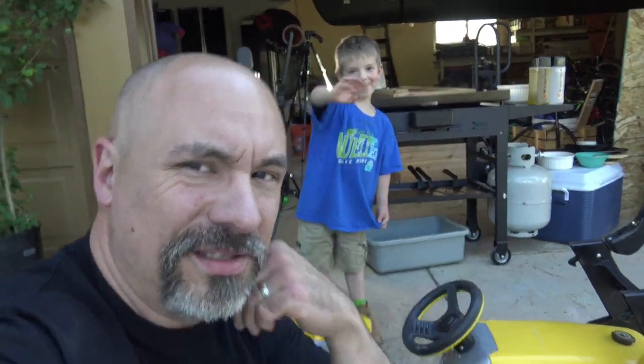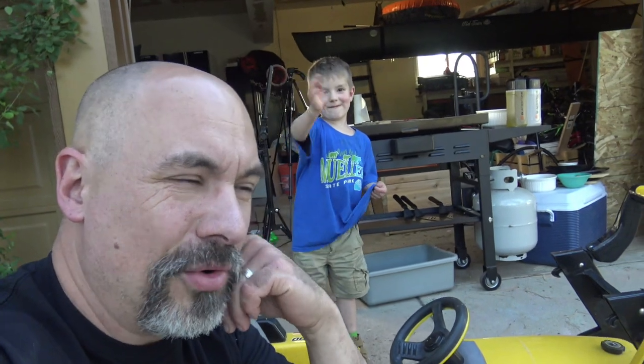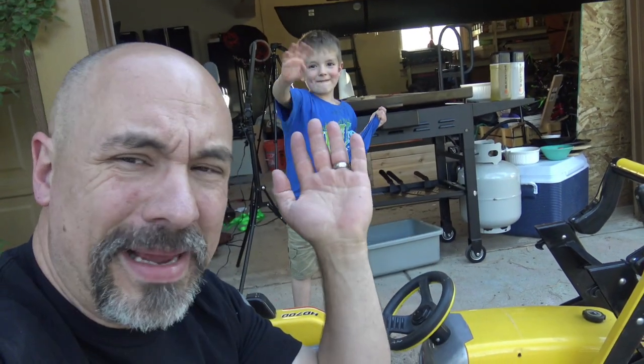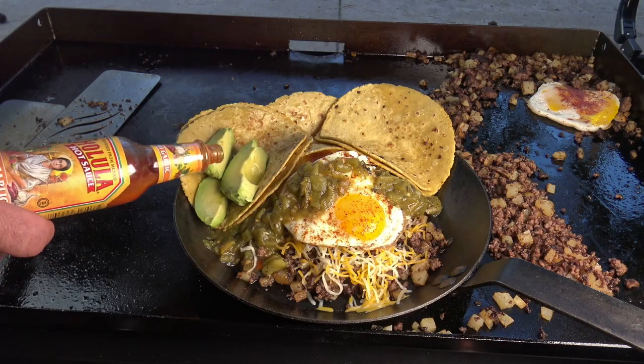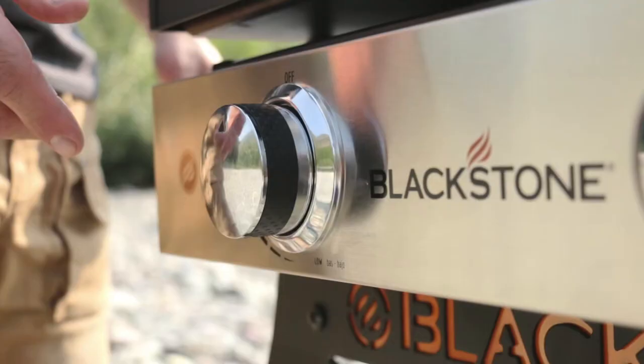Welcome back everybody, here I am with Levi. We're in the garage because it's the only place I can cook anymore — the house is still torn apart, backyard still torn apart — but let's make a green chili breakfast skillet.